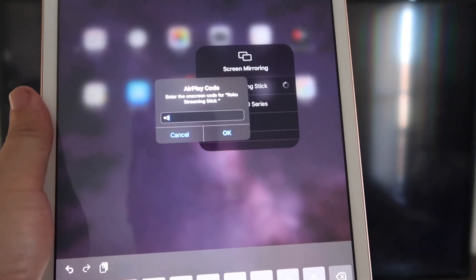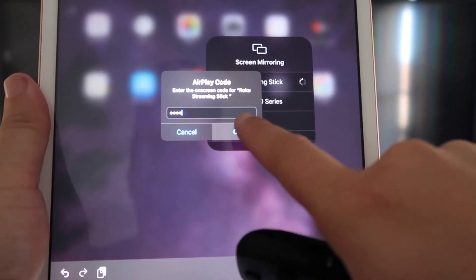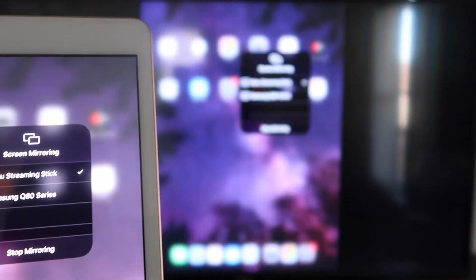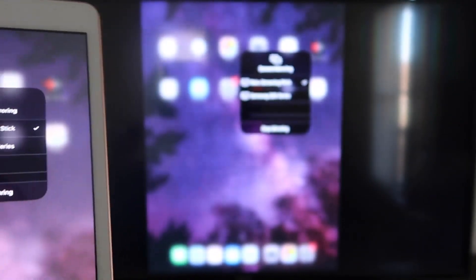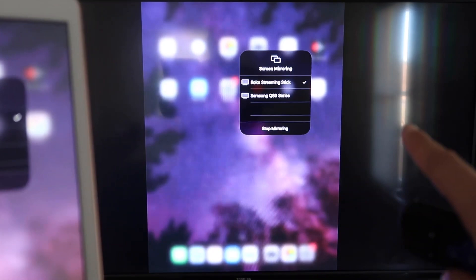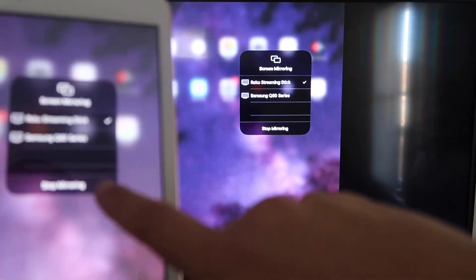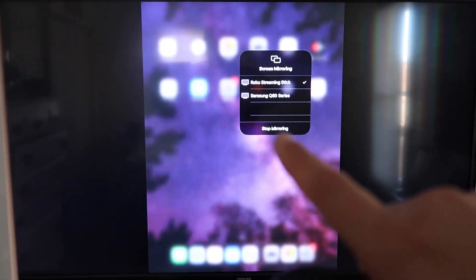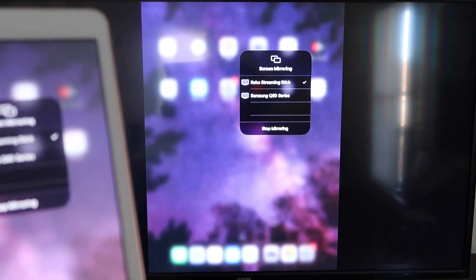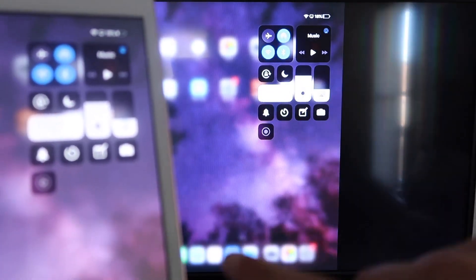Enter the code shown on your TV — mine is 3393, yours will be different. Enter it and click OK. It starts thinking, a checkmark appears, and as you can see it is now mirroring exactly what's on my iPad to my TV. If you want to stop mirroring, select the Stop Mirroring button on your iPad.